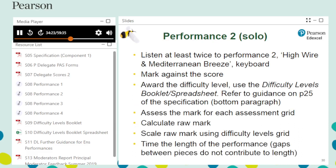Now it is time to assess the second performance: a solo keyboard performance consisting of two pieces — High Wire and Mediterranean Breeze. To complete this assessment, you will need from the download pack: the performance audio track, the scores booklet pages 2 to 4, assessment grids 1 to 3 and difficulty levels grid (pages 19 to 26 of the specification), and the difficulty levels booklet or spreadsheet.